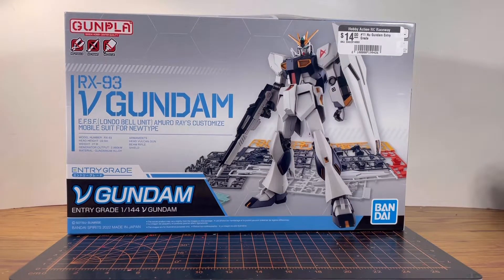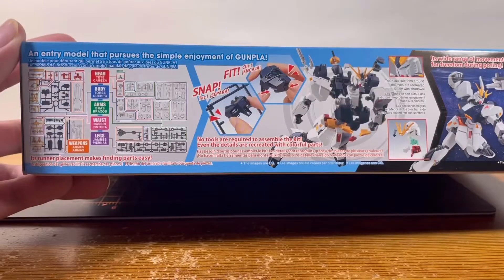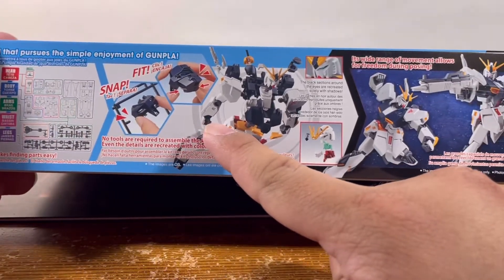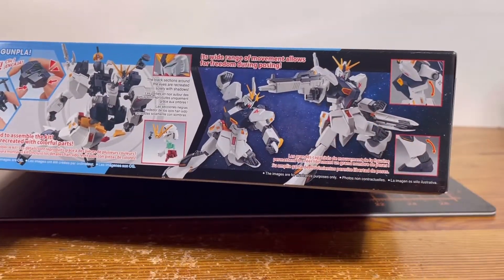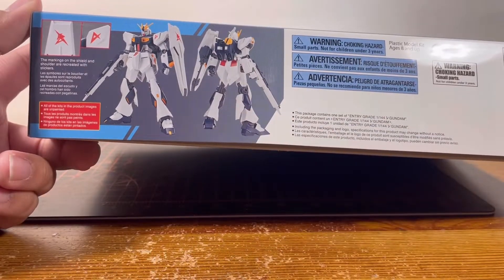Take a look at the box sides: we've got the front shot of the Nu Gundam with the runners behind it. On another side we see the contents inside the box, how it's built, and the action poses. And on another side, we have the front and rear shots of the Nu Gundam.